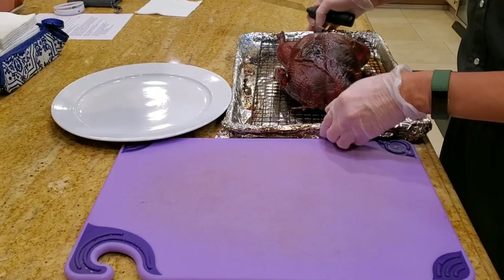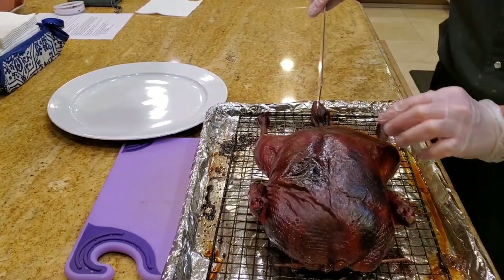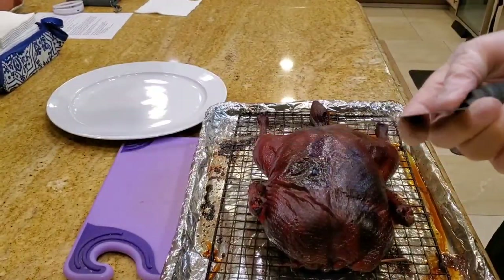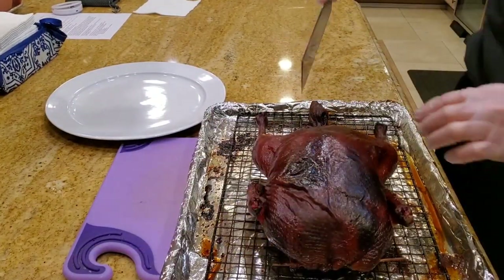Let's go ahead and plate our duck. The first thing we want to do is cut the back here. I'm using a duck trimming knife — this is a special knife specially built for trimming Peking duck.